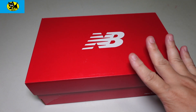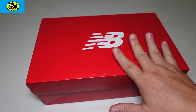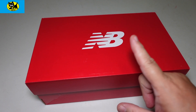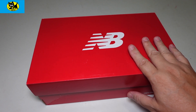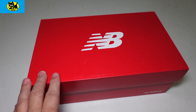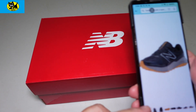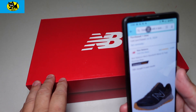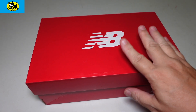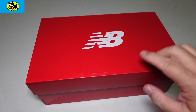Hey friends, Tux here. You guys know that I love New Balance shoes, but I have returned a few of them if the comfort isn't quite right. I have a new one here to check out for you — this is New Balance, one of their trail running shoes. This particular shoe is the Version 5 trail running shoe, and it's available with a link right below.